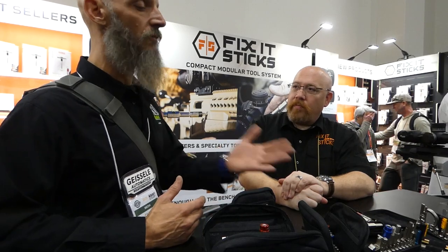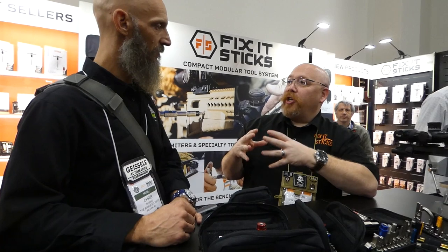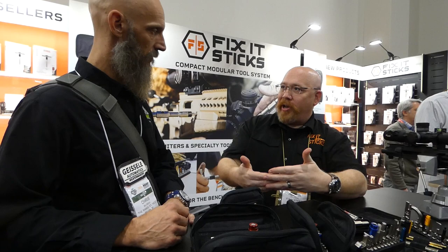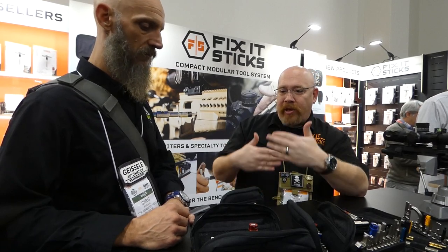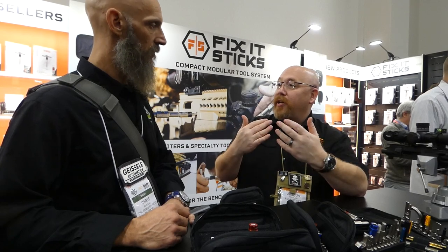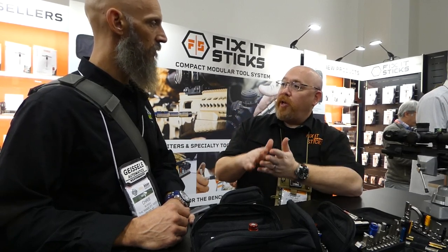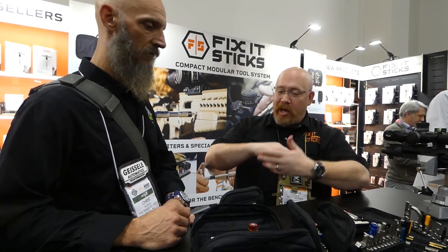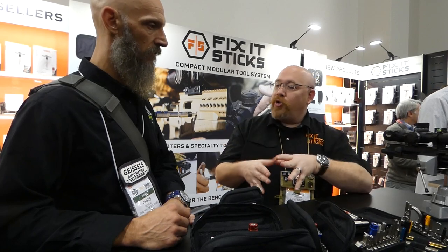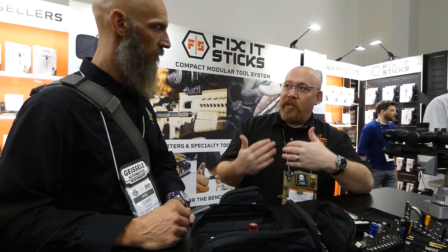Really, how did you make these things so amazing? Fix-It Sticks originally started in cycling. They needed a compact, multi-purpose tool that was easy to transport. As things evolved, people in the shooting community started adopting the tools, showing us there was really a market for this — mostly in precision long-range and VRS shooting. It kind of developed and branched out from there, and we found the shooting side to be much better, so we started developing our tools specifically for that.